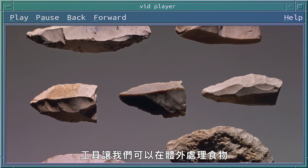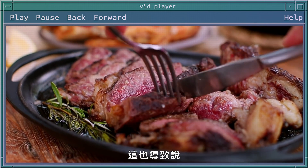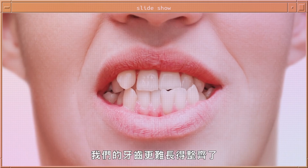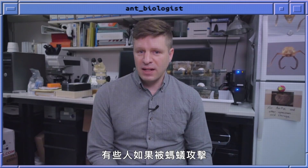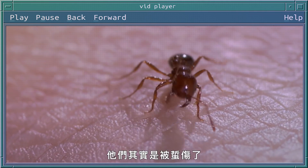Tools enabled us to process foods externally, and the consequence of this is that we've had all kinds of problems growing straight teeth. When people have negative encounters with ants, they often say that they were bitten by an ant, but usually this isn't the case — it's usually from a sting.